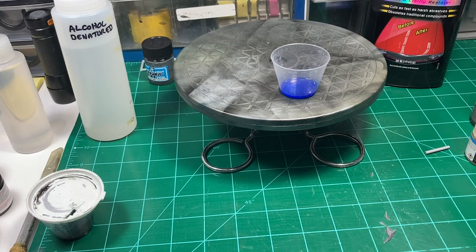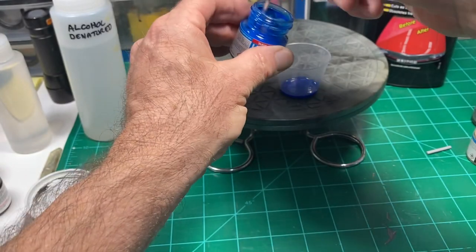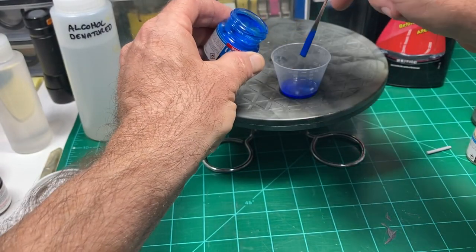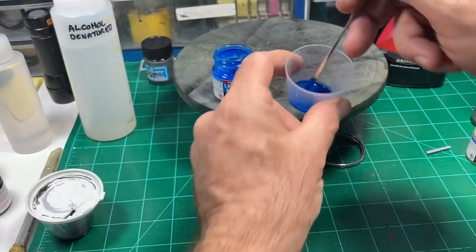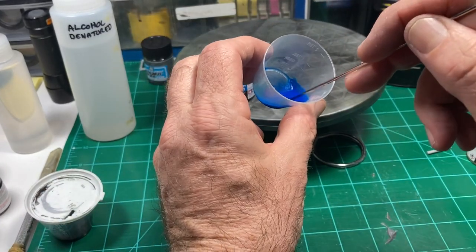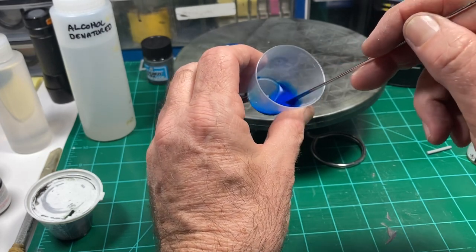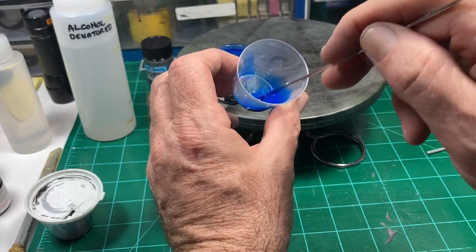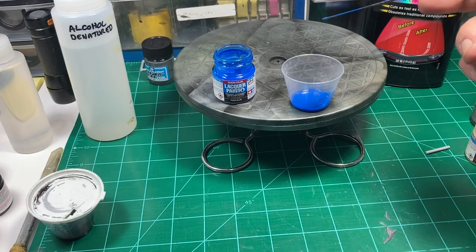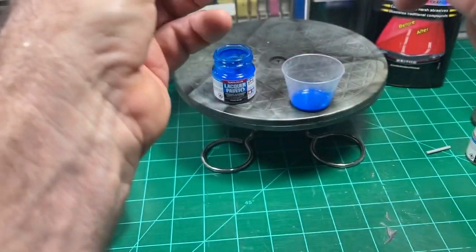Because I'm using Mr. Leveling Thinner — which is a lacquer thinner — that will in essence turn this acrylic Tamiya paint into a lacquer so I can mix it with lacquer paints. In this case Tamiya LP6 Pure Blue. So if you're going to be mixing acrylic with lacquer paint, make sure you're using a good lacquer thinner or you're going to be disappointed. I'll put just two drops of this in and mix it up.